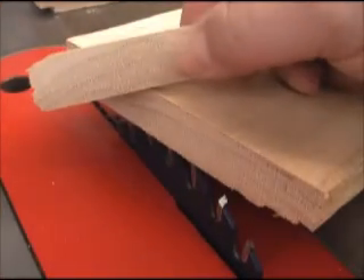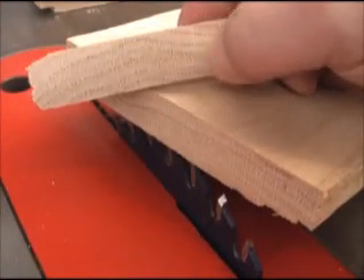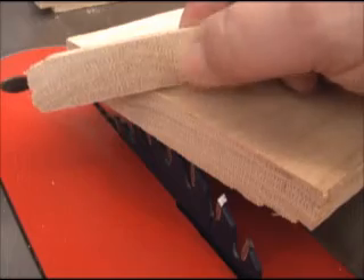You can see how clean the cut edge is — it's ready for glue or just about ready for finish if that's your next step.